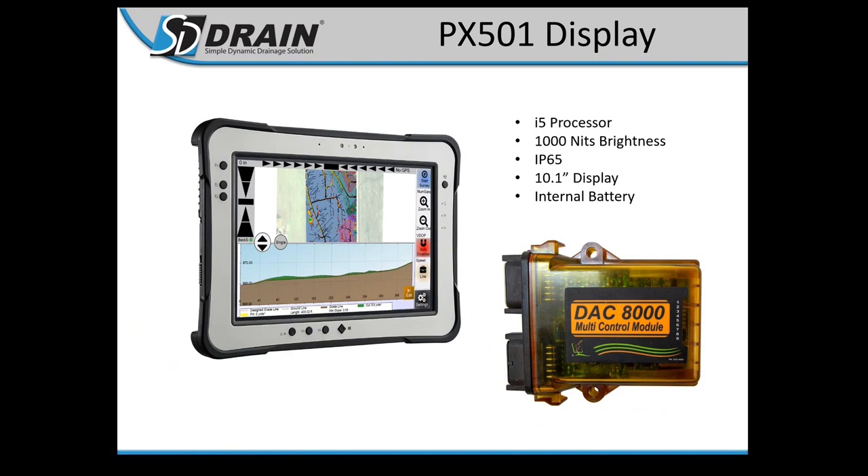The PX501 display has an i5 processor. It's a great upgrade for those running older AFL-2s. It's got a bright screen that you can dim using F1 and F2 — F1 is brighter, F2 is dimmer. It is wireless, so from the controller to the computer is all wireless. You'll plug in GPS cables and DAC slope sensor into the controller, which streams wirelessly to the computer. It has an internal battery and is essentially a tablet. The front is splash resistant, but do not submerge it.